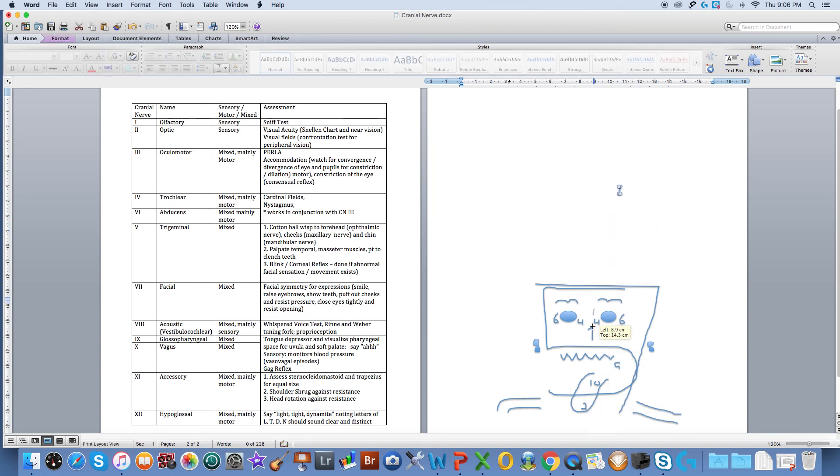Cranial nerve number twelve — last but not least — hypoglossal, think under the tongue. What's happening here is with speech: when you talk, the tip and the underside of your tongue touch your teeth and your soft palate. We're going to assess this by asking our patients to say 'light,' 'tight,' and 'dynamite.' You should notice a clear and distinct sound on the letters L, T, D, and N.